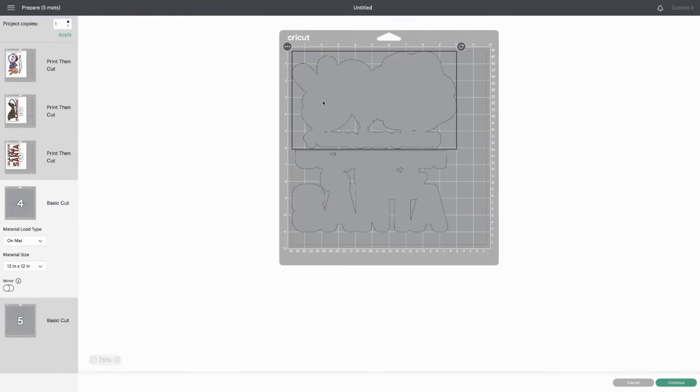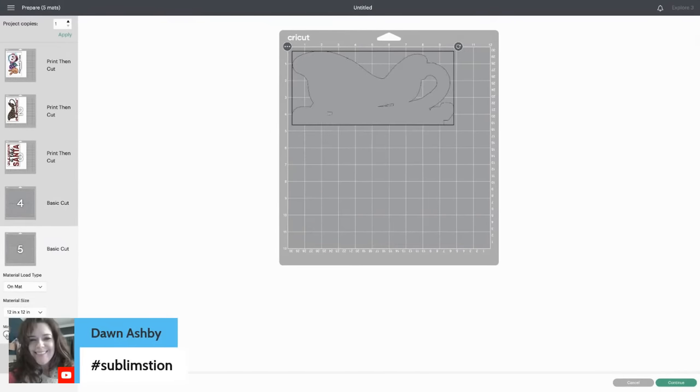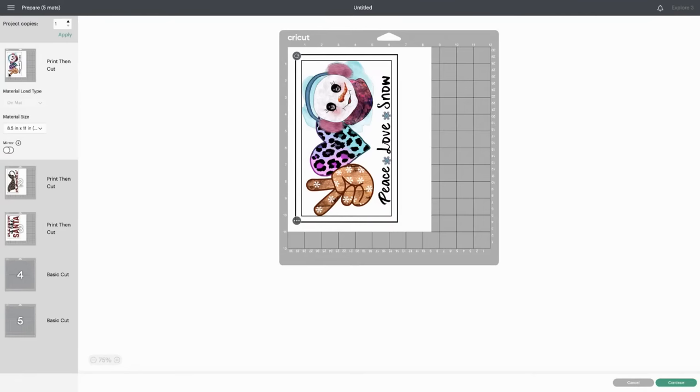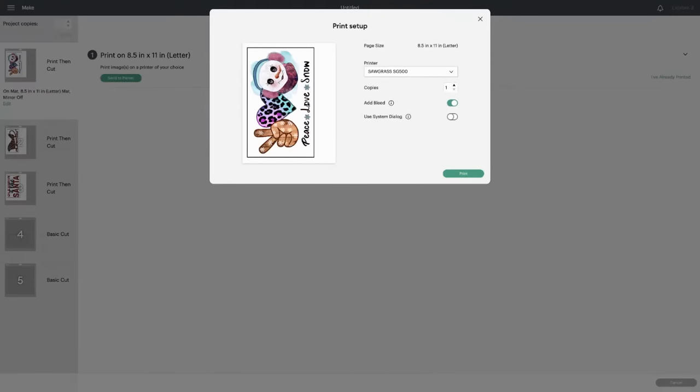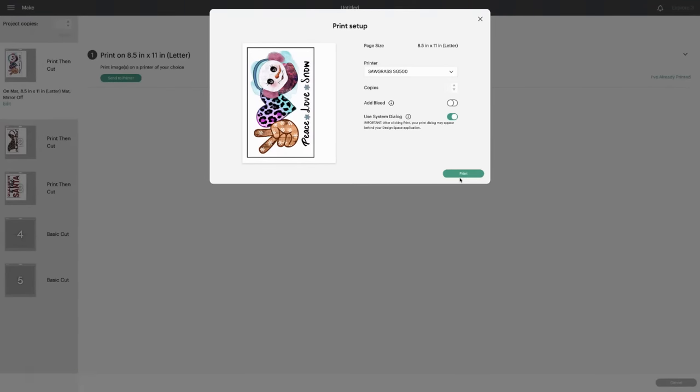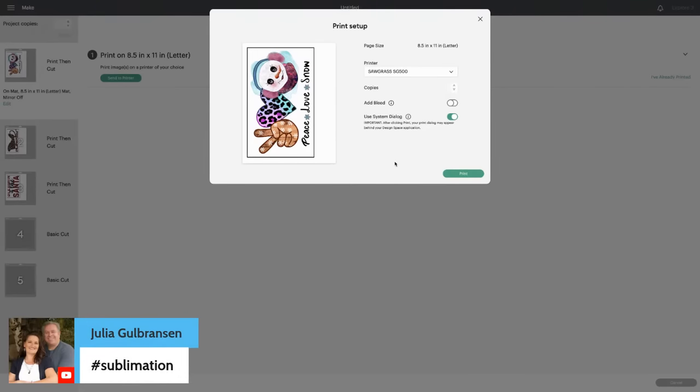Go ahead and choose on the mat, hit continue — and then make sure you mirror. Mirror your materials — your glitter and whatever you're working with. If you're working with flock or glitter, mirror those. Don't mirror your print and cut. When you go to print — if you're using a Sawgrass printer — you're going to go to continue, then send to printer. Turn off your bleed and turn on 'use system dialogue,' then hit print. It's going to send it to your computer — you'll save it as a PDF and then take it over to your printer. So once you hit print it's really not going to send it to your printer; it's going to send it to your computer. Then you're going to print it with your Sawgrass. Because we're not going to have Cricut really cut those — we're going to cut them ourselves.